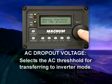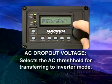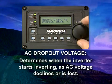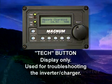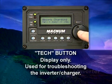AC Dropout Voltage selects the AC threshold for transferring to inverter mode — this determines when the inverter starts inverting as AC voltage declines or is lost. The Tech button is a display-only feature used for troubleshooting the inverter charger.